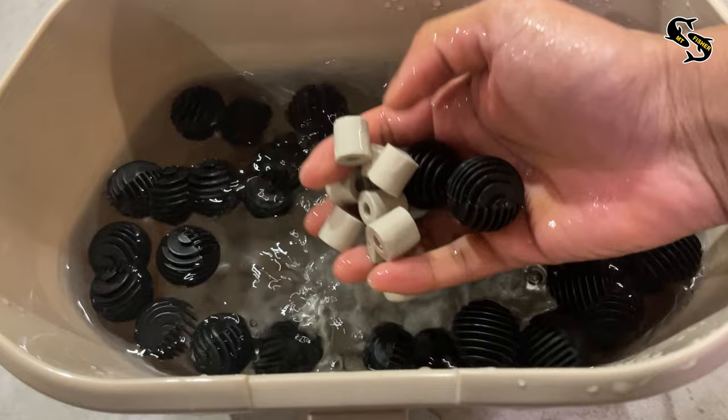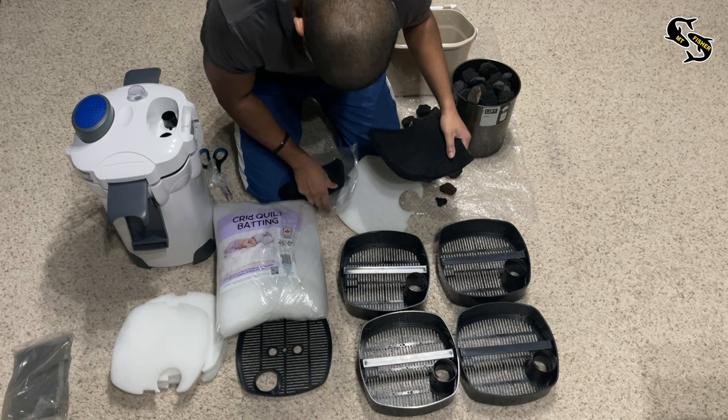I also made sure to wash both ceramic rings and bio balls in treated water. We can finally start putting things in the filter.